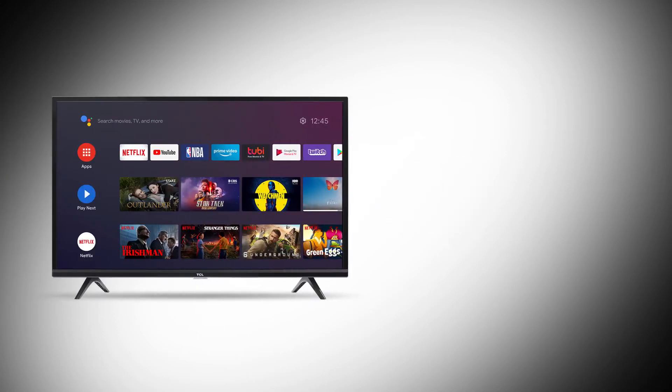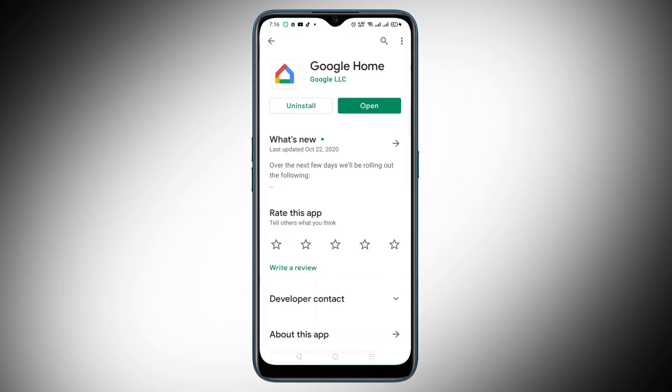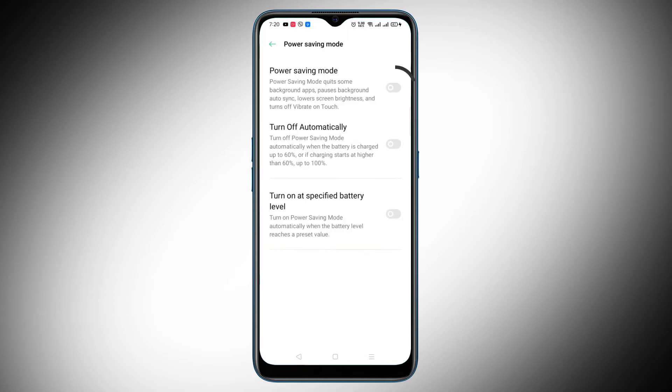As long as your television supports some form of casting, mirroring your Android device is super simple. First, you'll want to take a few steps to ensure that your device is ready to be mirrored. Make sure you have the Google Home app downloaded to your device from the Play Store. Turn off power-saving mode on your device if enabled to ensure that your phone or tablet is able to cast at full power.